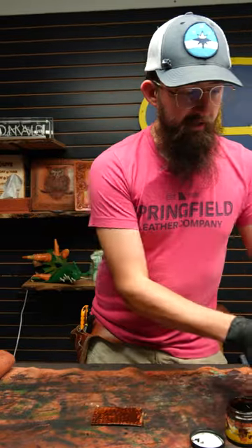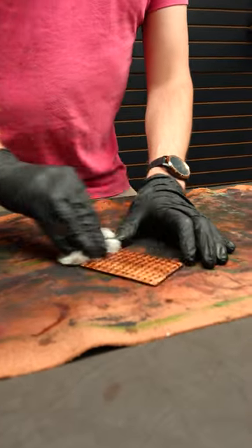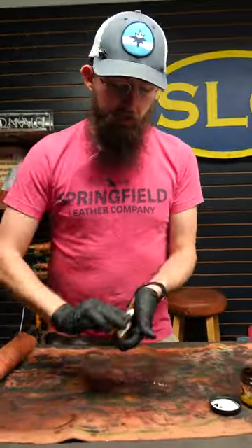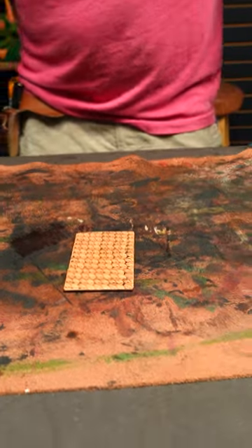So once you've got that down, just grab a paper towel and just take it and start swiping. There you go, folks. That's a quick and dirty tutorial on how to do some antiquing over your geometric stamping. Have a great day and happy crafting!